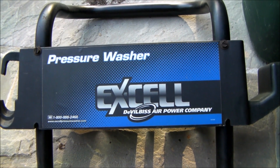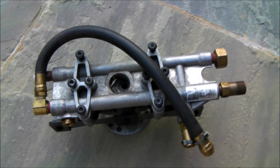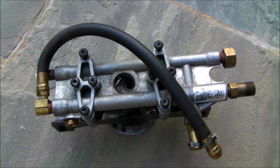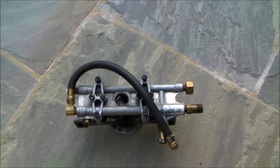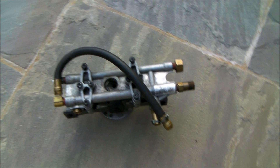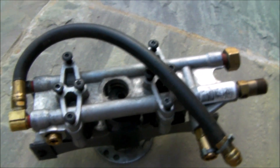Hello everybody. If you have a DeVilbiss AirPower XL pressure washer with this style of pump, there's a good chance that your pump has failed or will fail. There are two ways to get your pressure washer running again. One is to just completely replace the pump. This style pump is no longer available, but I will show you later in this video what pump you could actually use.